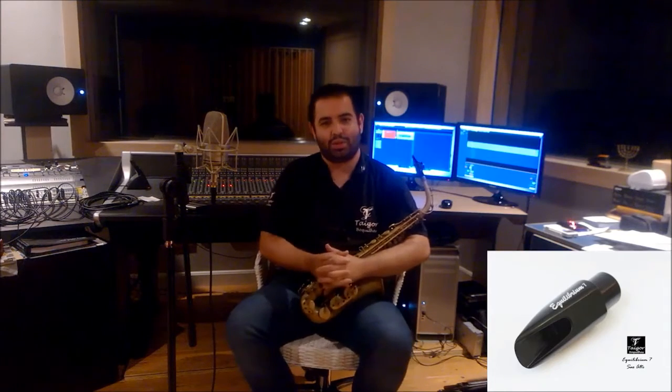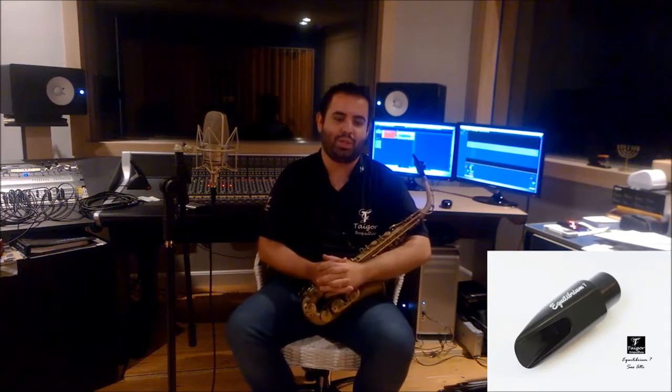Hey guys, what's up. My name is David Calisto, I'm a saxophonist. Many of you already know me, and for those who don't know, I want to say that it's a pleasure to meet you.